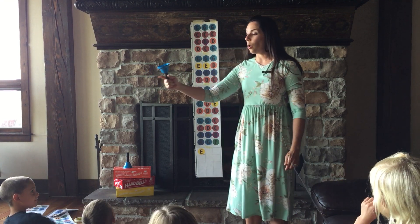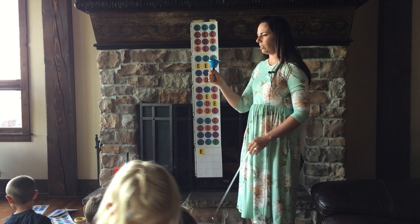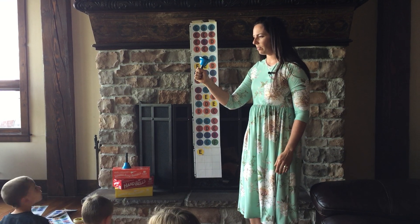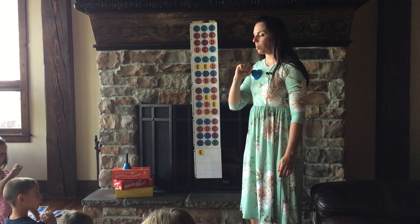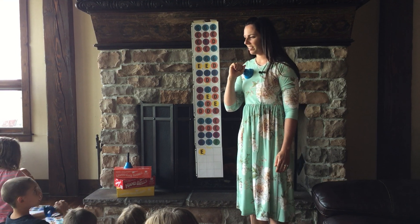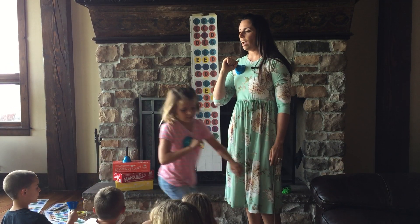What else? When you're not pointing to your bell color, what should you be doing? Resting. What's resting position? Show me resting, everybody. If it's still going, then it's still going.